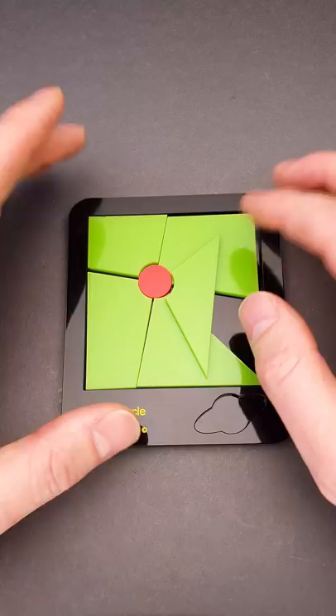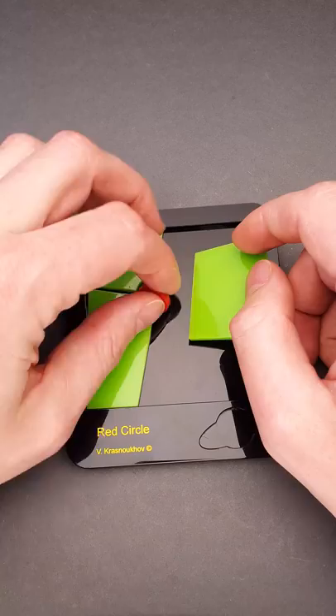What you have to do is fit all parts inside the frame with the circle cutout facing the corner. Now you have space in the middle that looks like a square to fit your red circle.